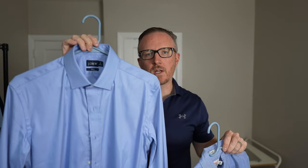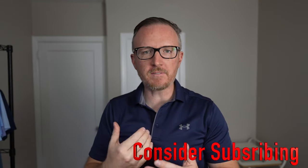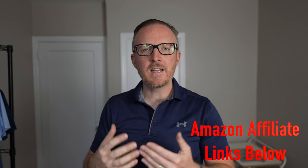When it comes to men's fashion and style, fit is the most important aspect. It is better to have a cheap shirt that fits you perfectly rather than a very high-end shirt that is either too baggy or too tight. I recently picked up some slim fit shirts from J.Crew. Today we're going to compare the fit of these slim fit shirts against the classic fit shirts I normally wear, so you'll know exactly what to look for.